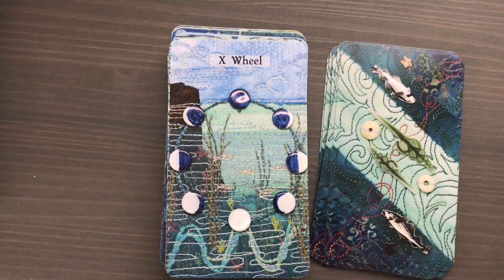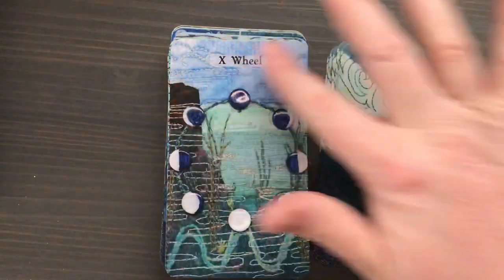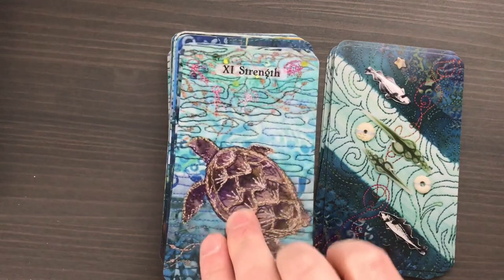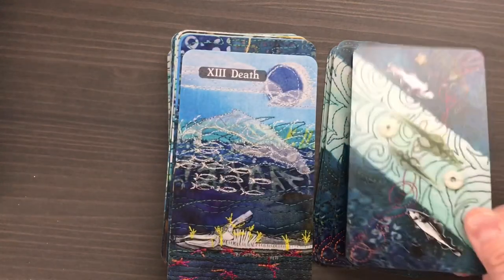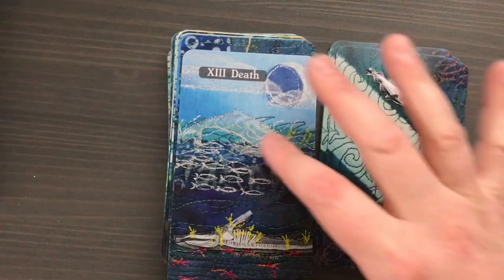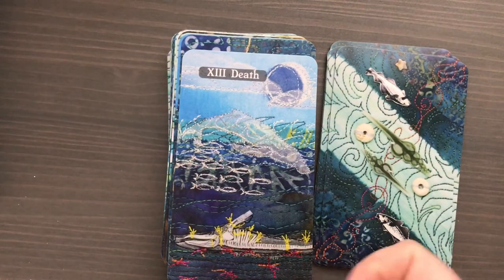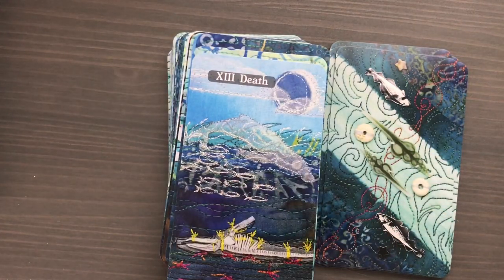We've got polar bears for the Hermit. I love this Wheel card — it just embodies the phases of the moon and the tides. It's such a perfect encapsulation of the Wheel: things constantly change, they're constantly in flux, and the wheel goes around and around. I love how the moon phases are the wheel in this particular card. We have a turtle for Strength, a jellyfish for the Hanged Man. I also really love this Death card, because it shows a ghostly outline of a whale that has died, then the whale skeleton as it decays on the ocean floor, but then things are growing out of that — showing that cyclical nature of death.